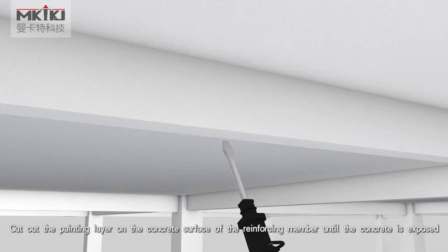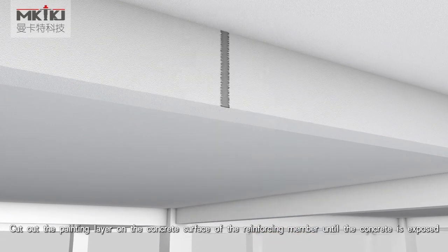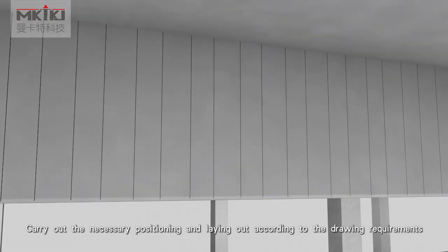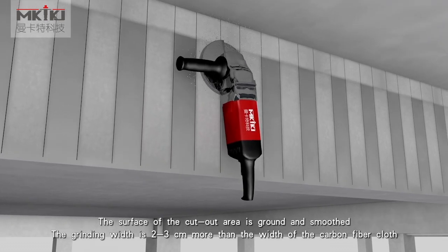Cut out the paint layer on the concrete surface of the reinforcing member until the concrete is exposed. Carry out the necessary positioning and laying out according to the drawing requirements. The surface of the cut-out area is ground smooth.